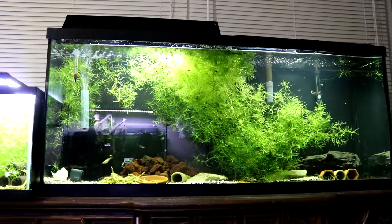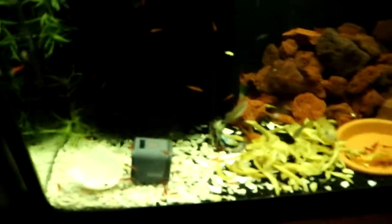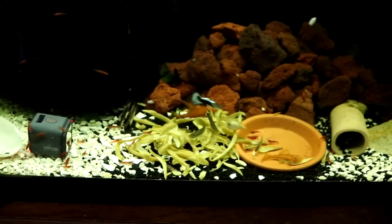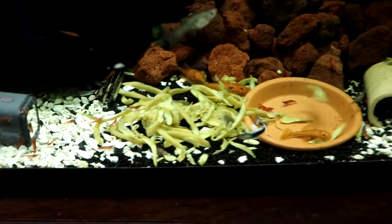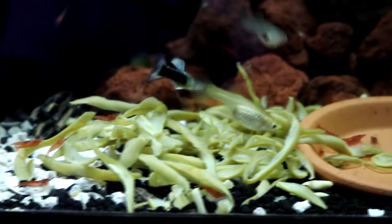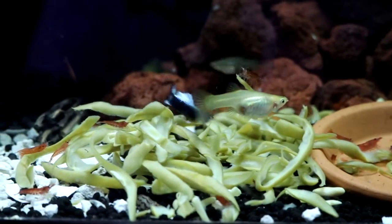I only do this about once a week. Check out these shrimp on my GoPro — they're like hey, what's going on? The shrimp absolutely love green beans, the bristlenose absolutely love green beans. It is an important part of their diet, and if you have a tank that has bristlenose and shrimp in it you're bound to feed the shrimp. I haven't seen any problem at all with it.